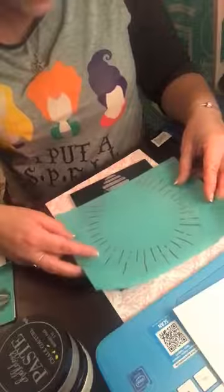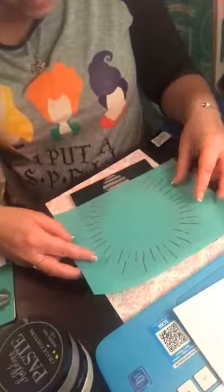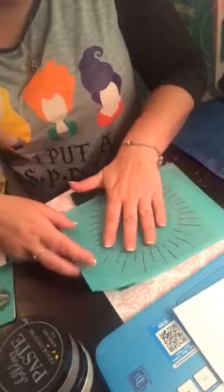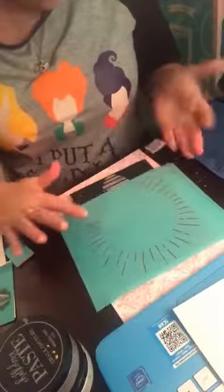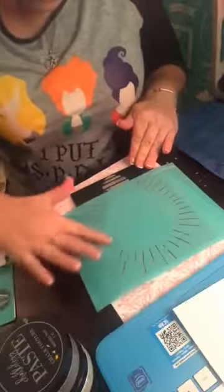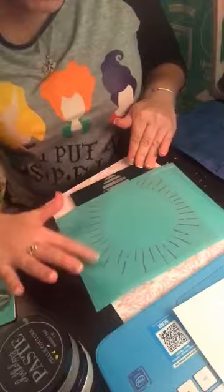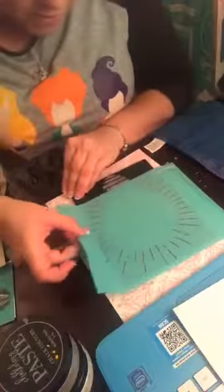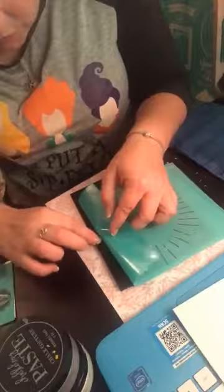Oh look, you can see that right through there — that's cool. You can see the light bulb right through the silk transfer. A lot of people think that these are stencils and they are not stencils, they are silk transfers.